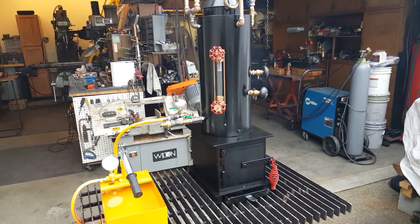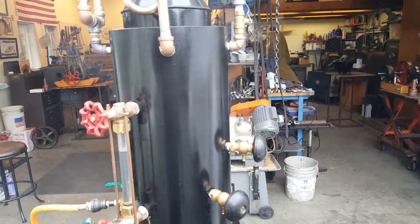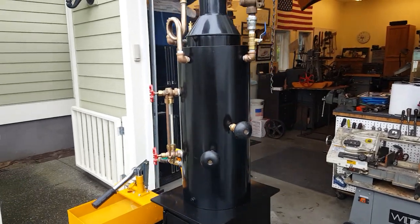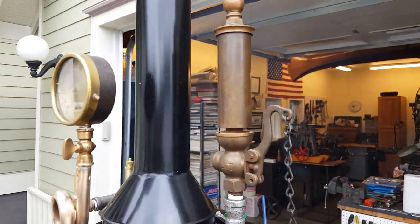Here's my next boiler. The boiler itself is 8 inch diameter, 18 inches tall, has 12 three-quarter copper tubes rolled in. There's a really nice whistle on it — turn down your volume and I'll blow it here.